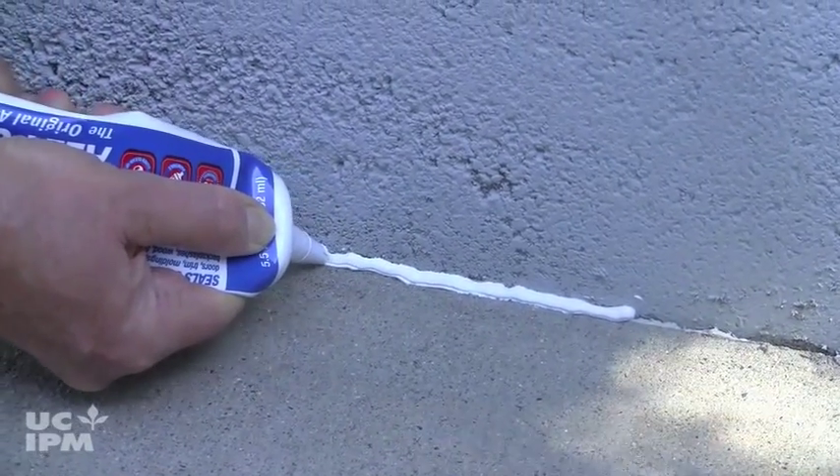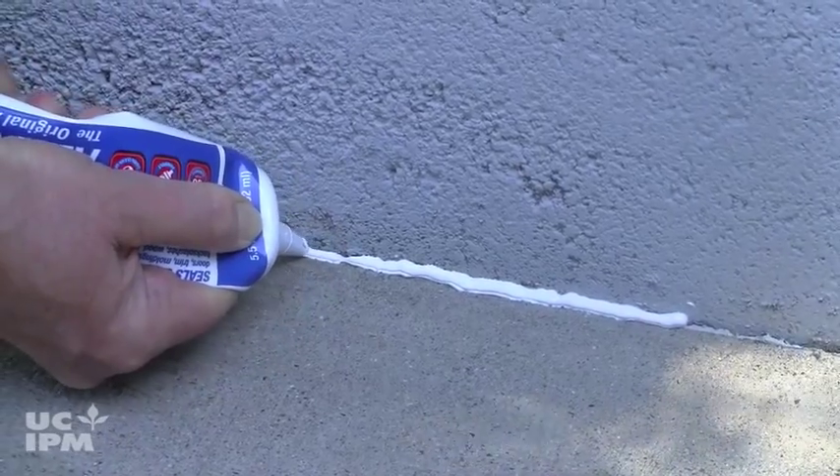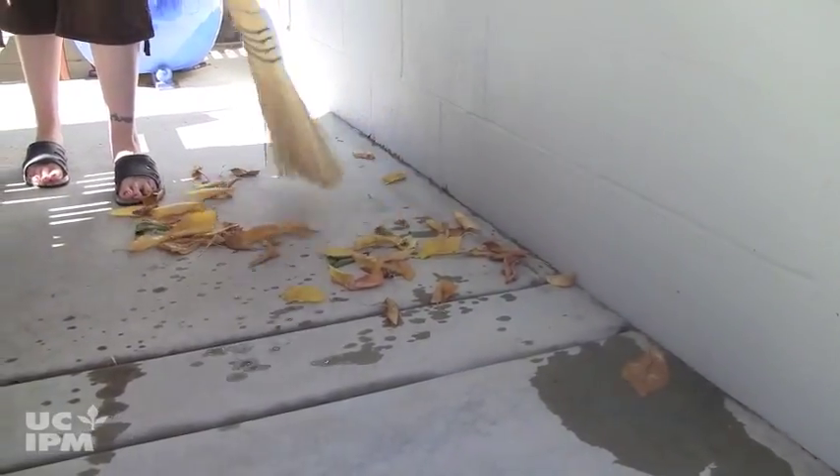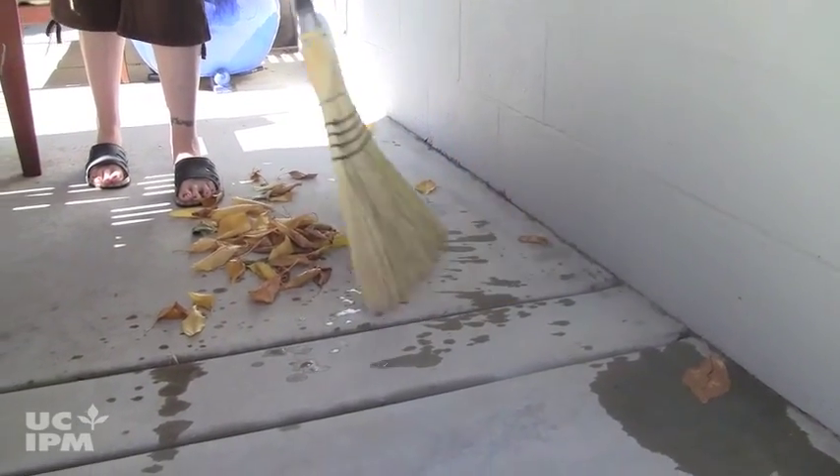Outside, seal foundation cracks and other holes and repair window screens to prevent outdoor spiders from coming inside. Keep areas next to the foundation clear of trash, leaves, or thick vegetation.